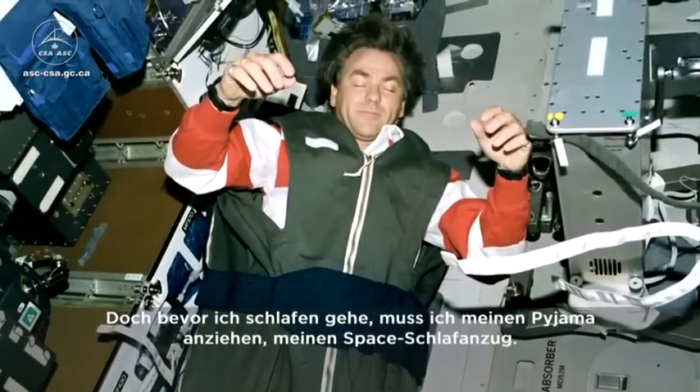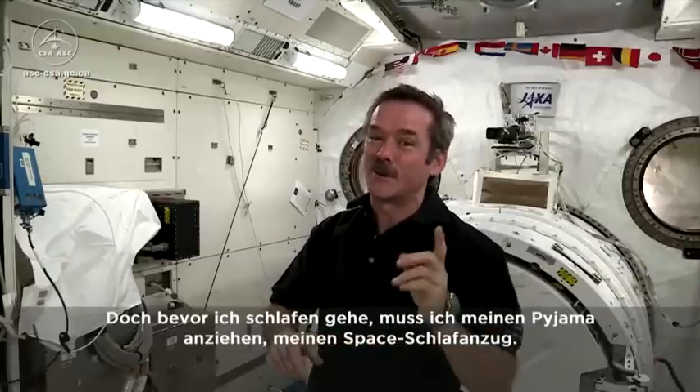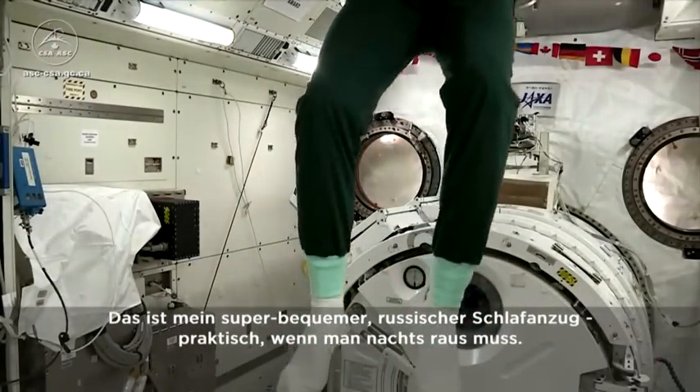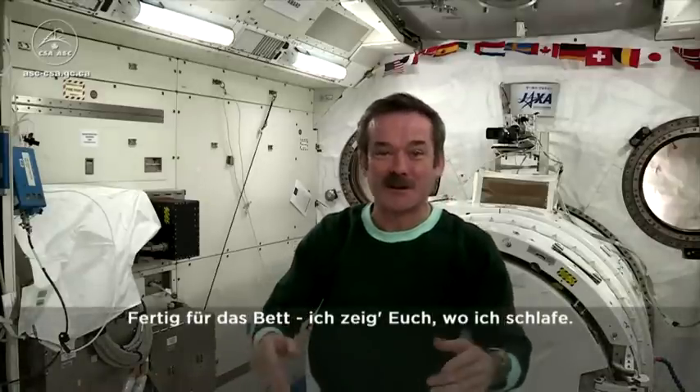But before I go to sleep, I've got to put on my pajamas, because I have space jams. I'll be right back. I'm in my super comfy Russian full-length pajamas — nice for when you have to get up in the middle of the night, and ready to go to bed.